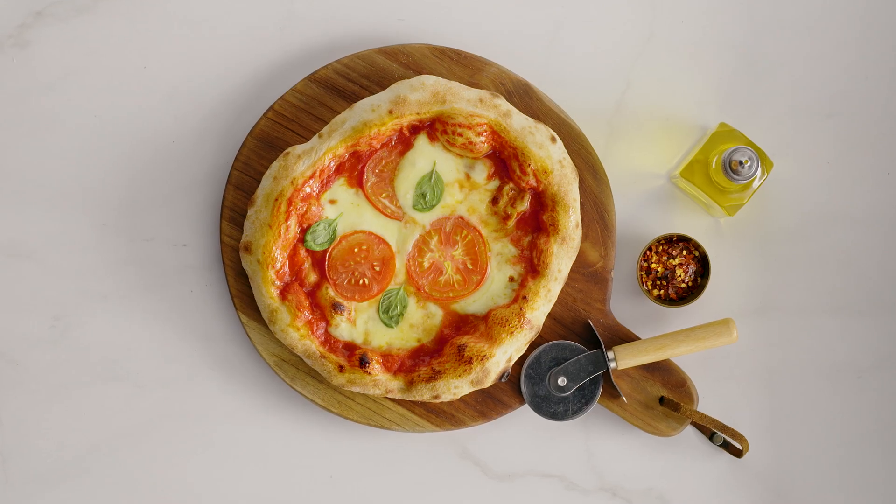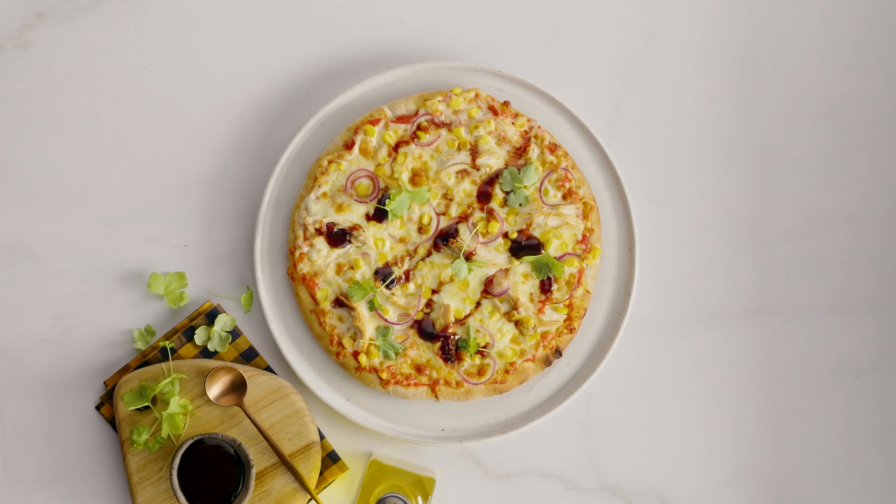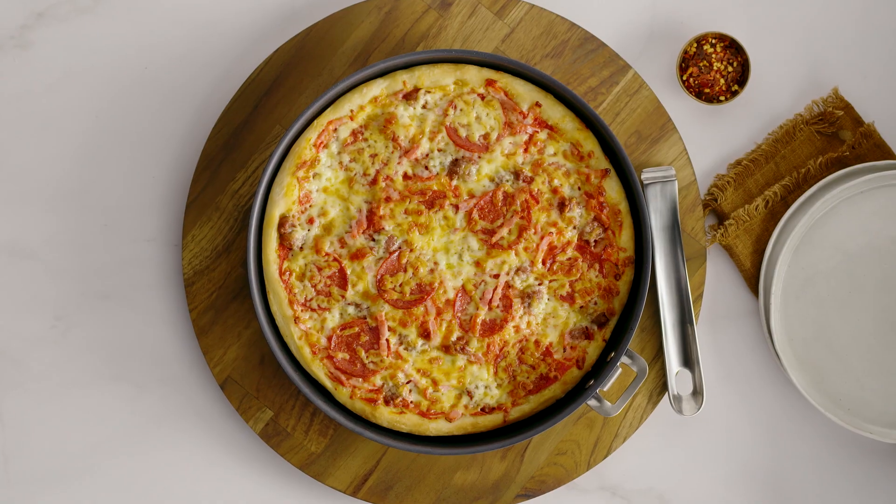The Pizzaiolo oven makes all your favorite pizza styles a breeze — it's like having a brick oven on your countertop. Its smart functions enable you to make a Neapolitan wood-fired style, thin and crispy, thick crust, and the good old pan pizza.